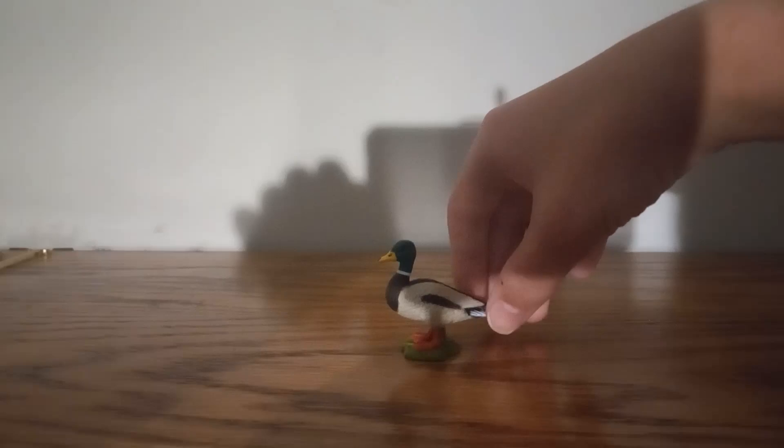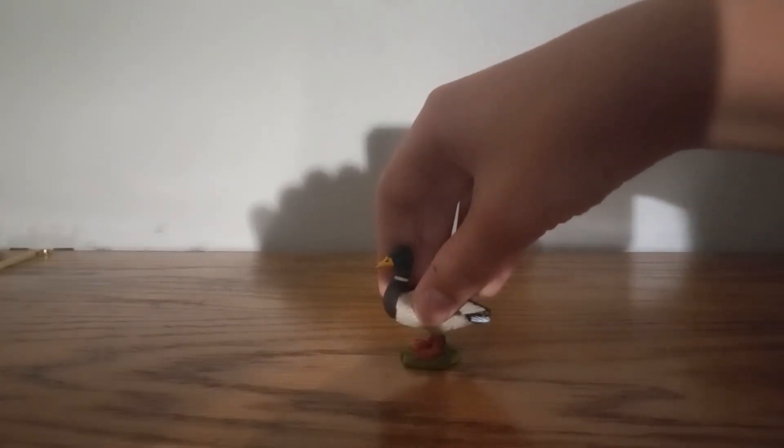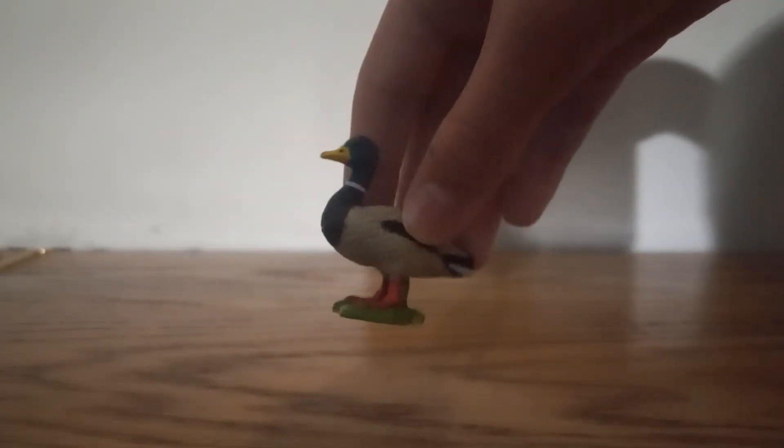Welcome to the video review of the Schleck Farm World duck! As you can see, this is a mallard duck. The duck does have really good detail.